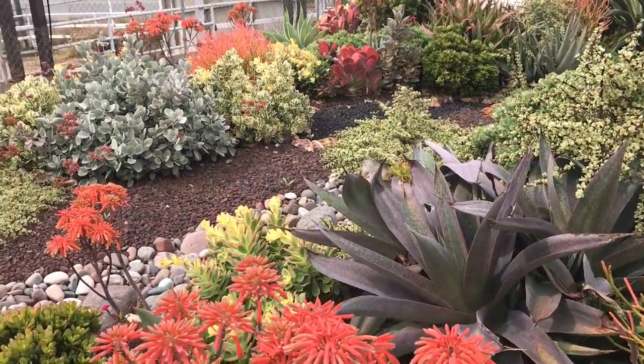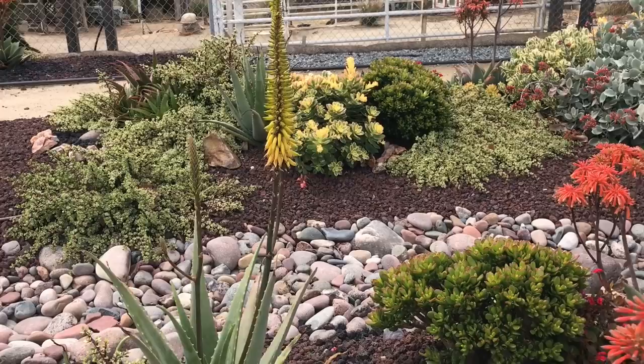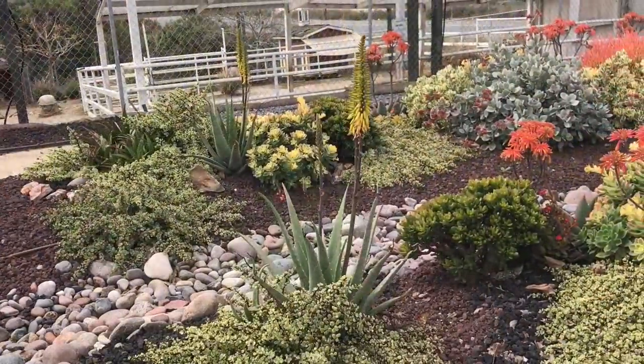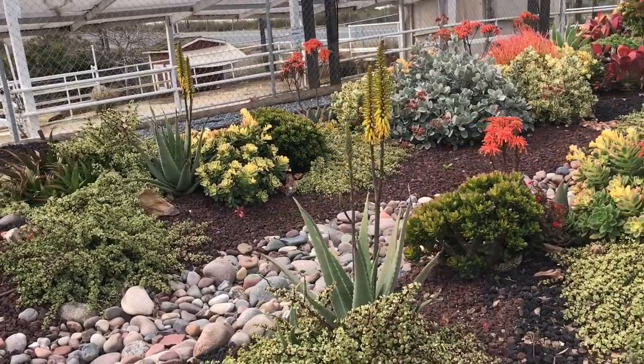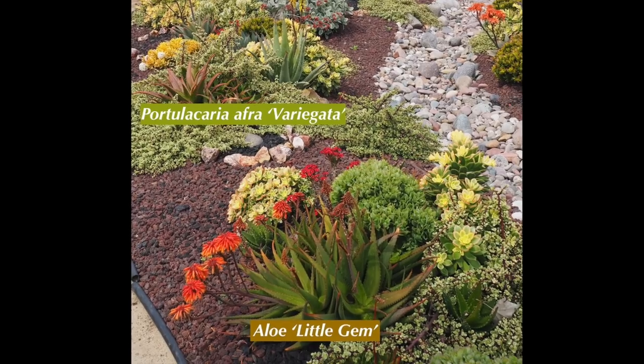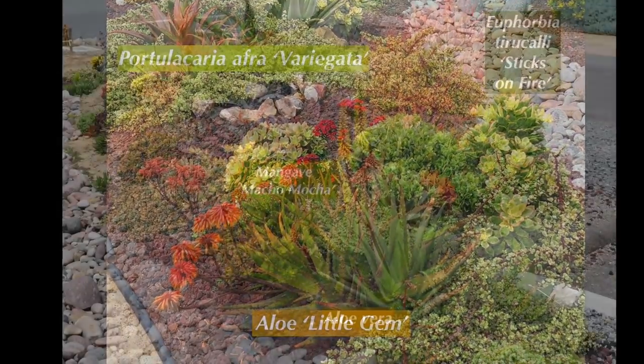She incorporated some of the plants that Laura used, along with more of the crushed red and black lava rock. Then coming down the dry creek bed, low-growing Portulacaria afra variegata, or the variegated elephant's food, and aloes in bloom.